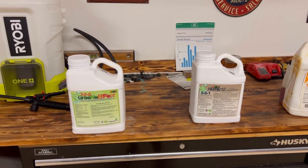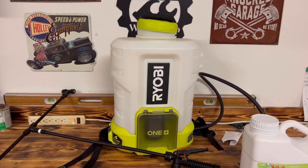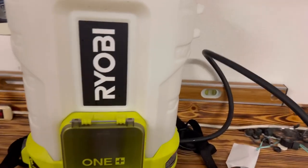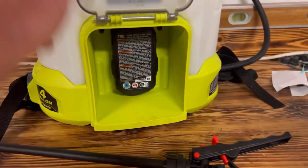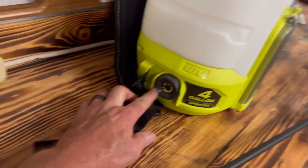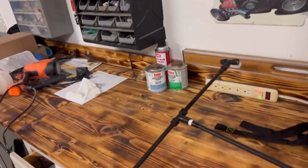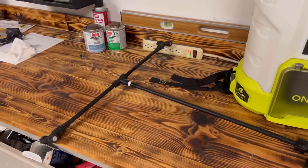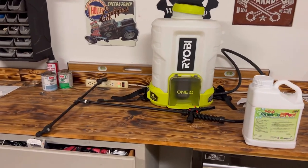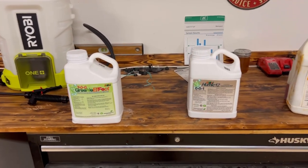I'll be spraying these in this new Ryobi 4-gallon battery-powered sprayer. I've only used it twice — it's worked really well. Just got to make sure you keep the battery charged if you have a larger lawn. The battery just goes in right here. You can regulate the spray output with this dial right here. I also outfitted my sprayer with a double-headed two-nozzle poly spray wand, so that cuts your spray time in half. It's been a really good sprayer so far — I'll probably do a review video on this one in the future. But yeah, let's go ahead and mix these up and get it thrown out on the lawn.